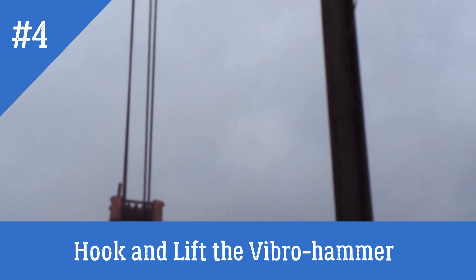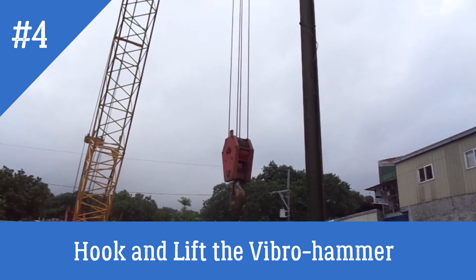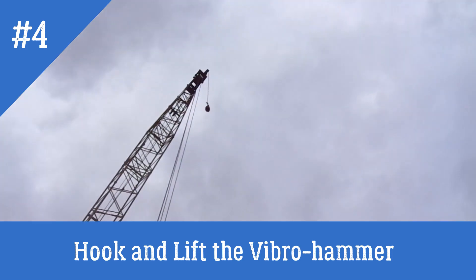Main Hawk. Yung isa? Okay. Main Hawk at secondary Hawk. Mas maliit. (There's the Main Hawk. The other one? Okay. Main Hawk and secondary Hawk. Smaller.)